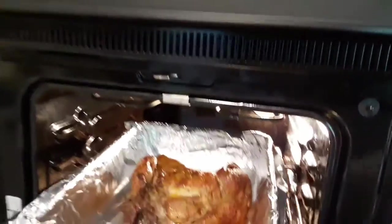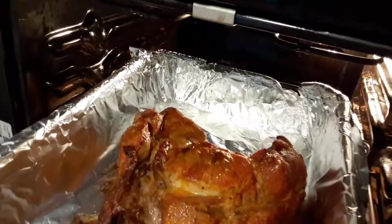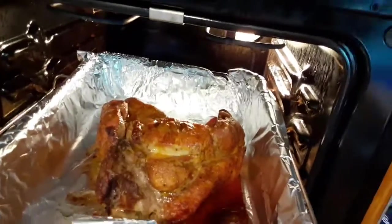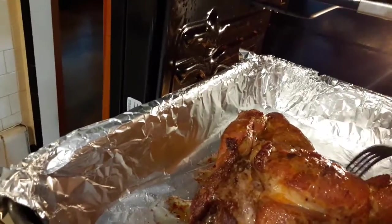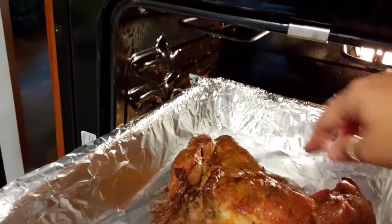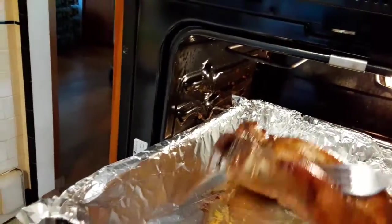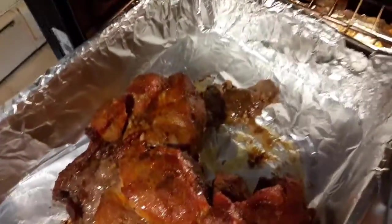So this morning I marinated it with olive oil, some cactus dust — of course my first time using a pork butt with cactus dust — and garden garlic salt and some seasoned salt. So that is what it's looking like.